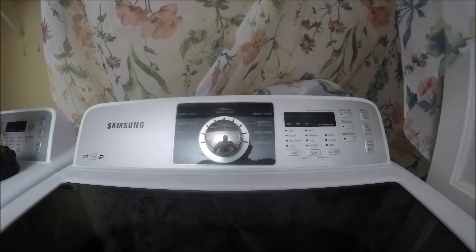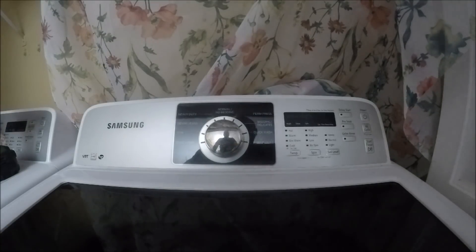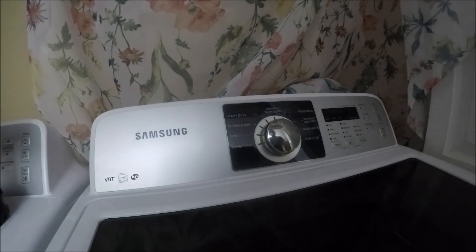We're not going to do a video today on the Jeep or the Corvette — we're going to do it on this Samsung washing machine. My Maytag dishwasher video probably has some of the more views of any video I've done, and I do have an issue with my Samsung washer that we're going to address today, hopefully get as many views.